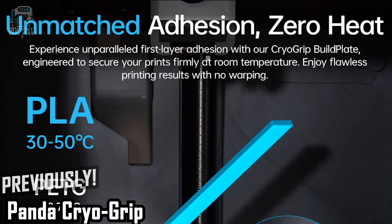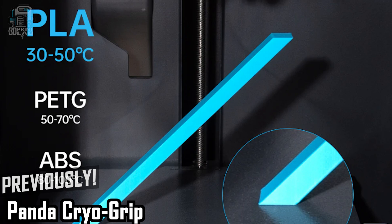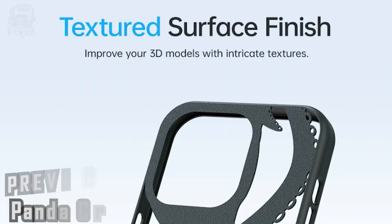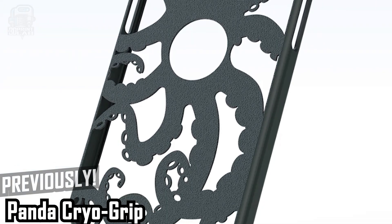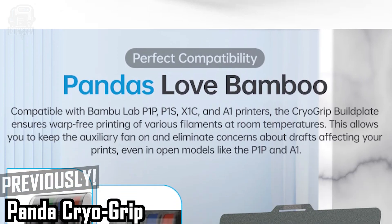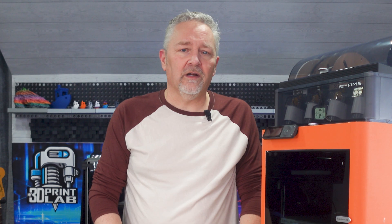And that's with absolutely no heating on that plate. I've had a noticeable reduction in corner lifting on prints, and the only thing I've done to clean it is wipe it down thoroughly with a dry microfiber cloth. The only problem I've had with it is when I forgot to change the settings in Bamboo Studio to a cool plate — and even then I think I only had one failure out of the more than few times I forgot. I love this build plate.